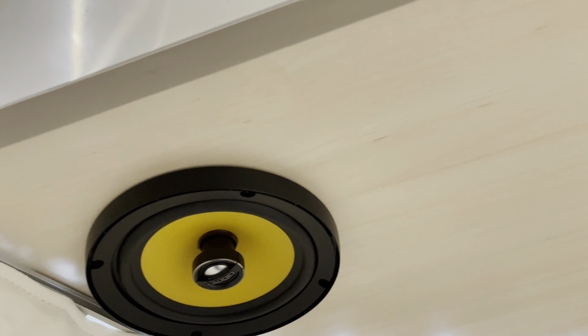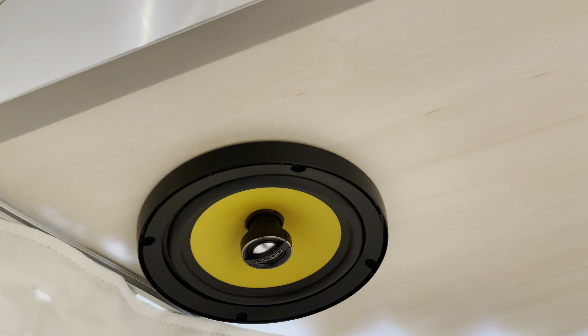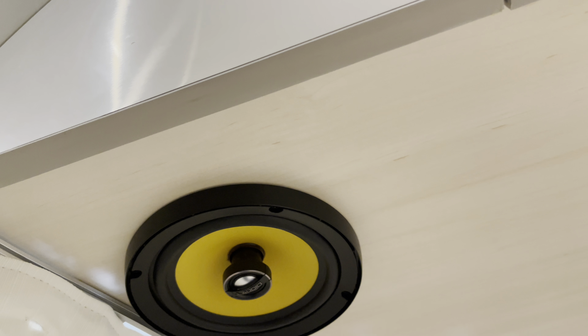Another thing is the speaker grill. This speaker grill just fell off just by driving, so we have it in a cabinet and we're going to put it back on. I don't think it's that bad, but when you pop it back on, it doesn't stay on perfectly. We just need to adjust it — minor.